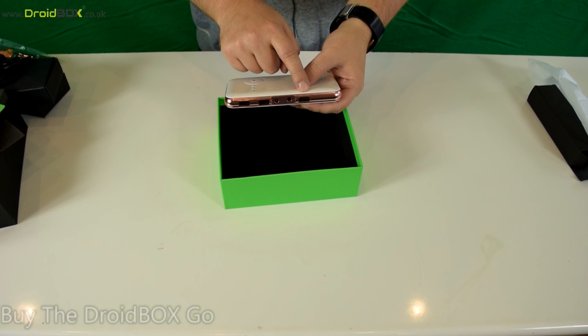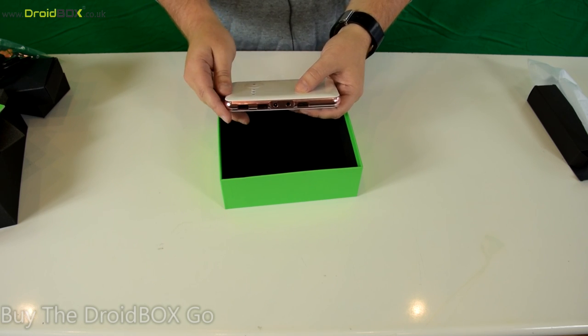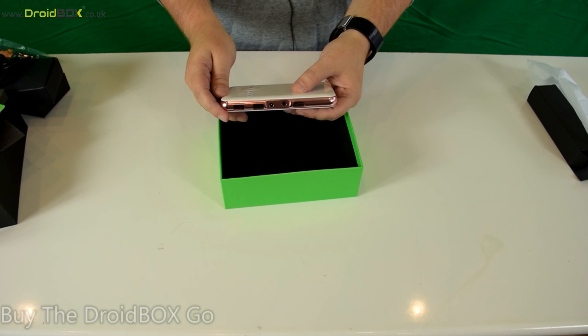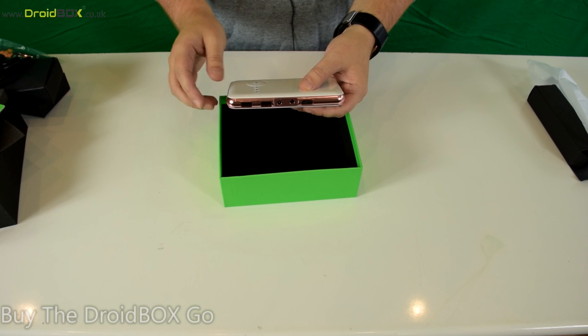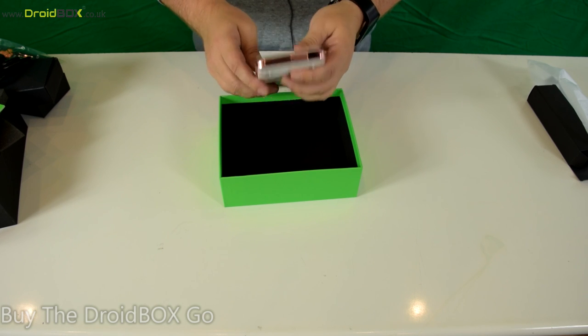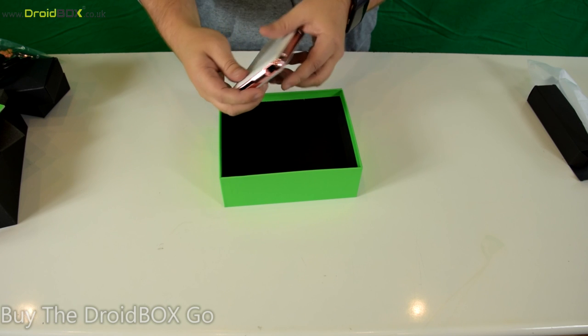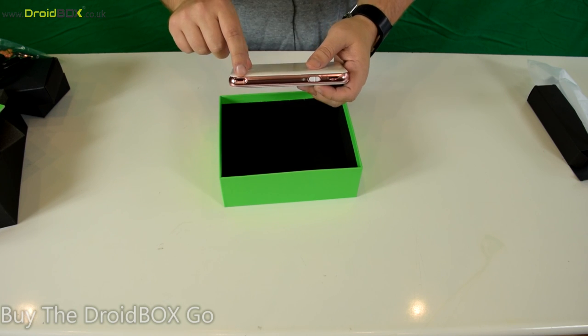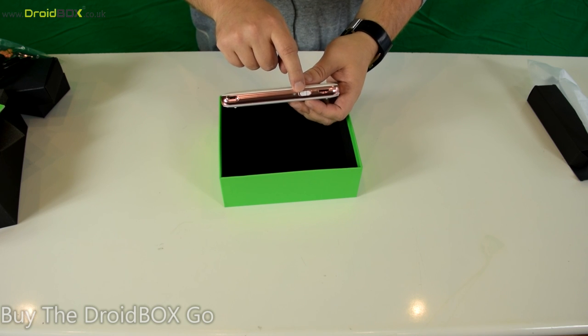There's also the HDMI input. Unlike the other projector which had a HDMI output, this one allows you to connect devices to it — so if you have a PC or games console, for example, you can plug it in and display on the projector. On the front is an air vent and the lens for the projector.